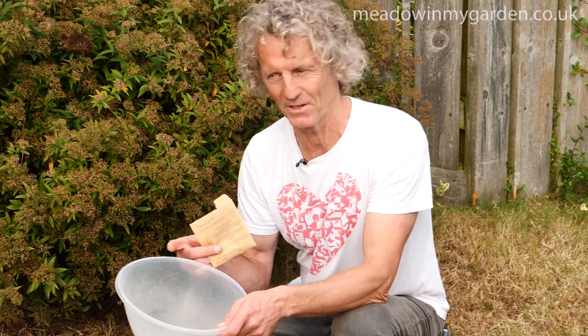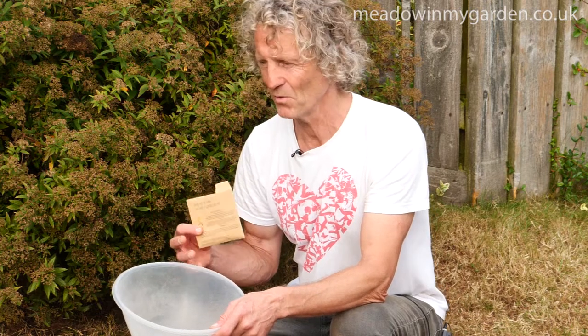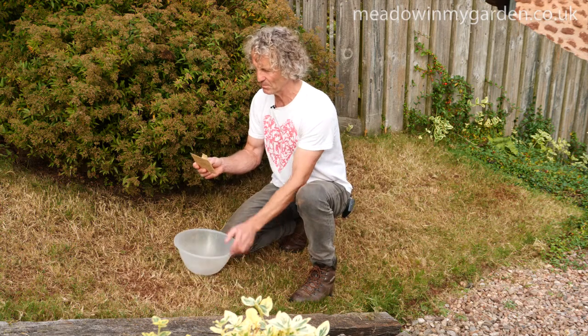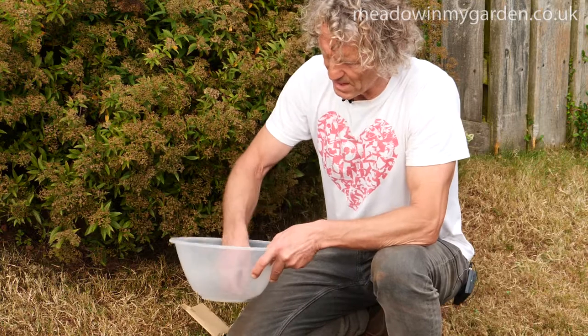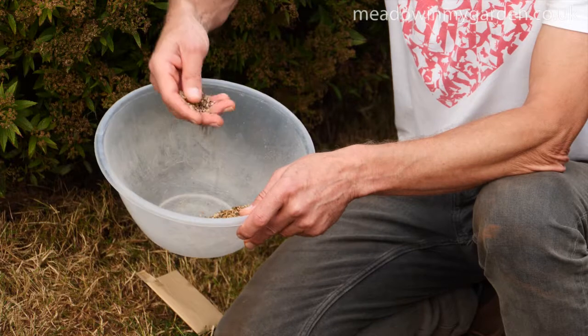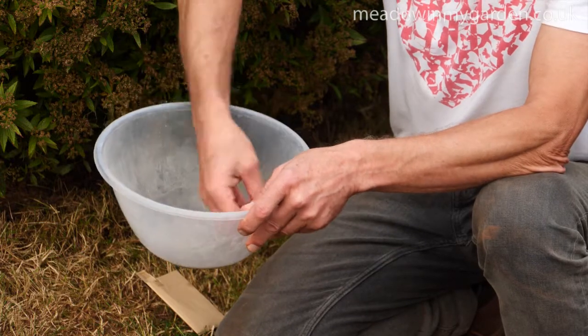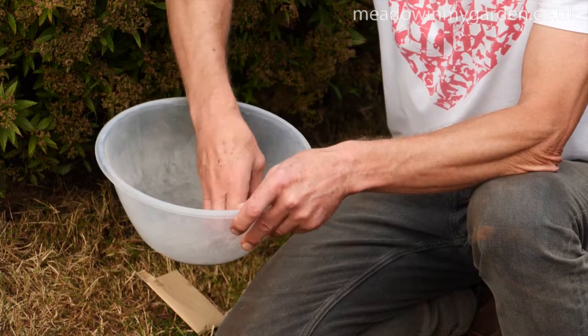We're also going to add some yellow rattle seed. Yellow rattle is really a prerequisite for this type of sowing — it's a hemiparasitic plant that will help control the grasses while the wildflowers get their feet down. Just a small amount, a couple of grams from this pack, then mix it all up. This is pure seed, so unlike some of our other mixtures, we need to add some sharp sand to give us volume so we can distribute the seeds accurately.